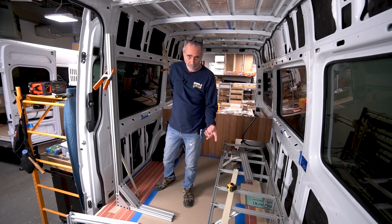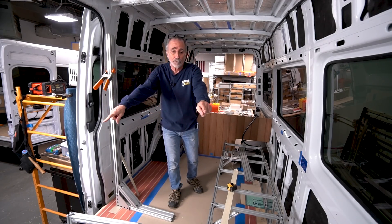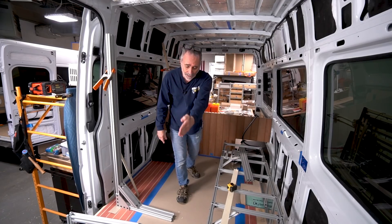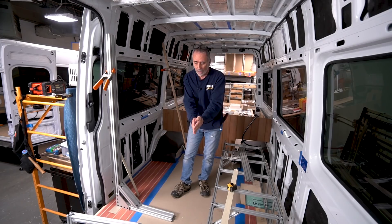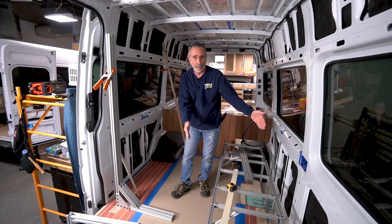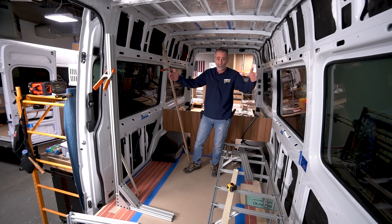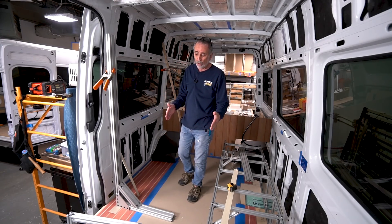The two things we do in a van when we begin a build is we measure left to right in the front, left to right in the back — east-west — and we strike a center line. We find the center line right down the middle of the van and that becomes our constant. Whatever we're putting in the van, we measure off the center line. You don't measure from a wall. The vans taper; the wall distance to the center line is different from front to back.